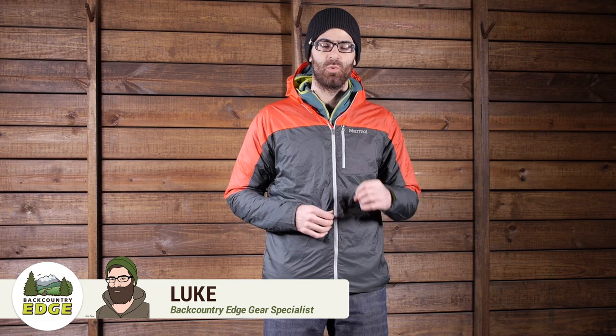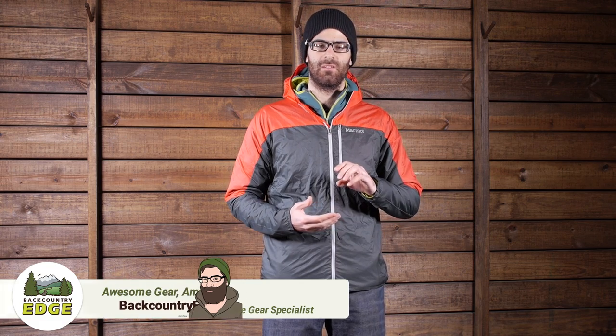Ultra light at under four ounces and great for those fast packers or ultra runners who are looking for minimalist wind protection and water resistance, the Marmot Air Light Jacket delivers.